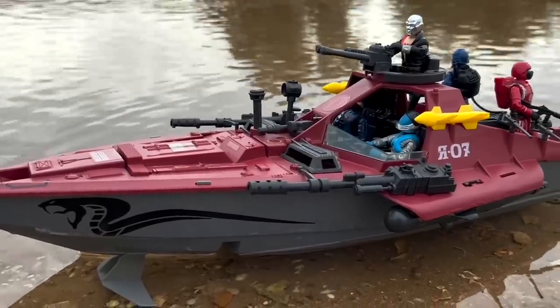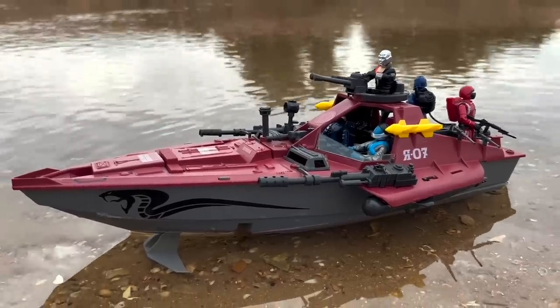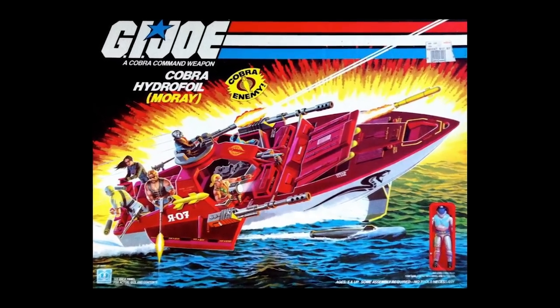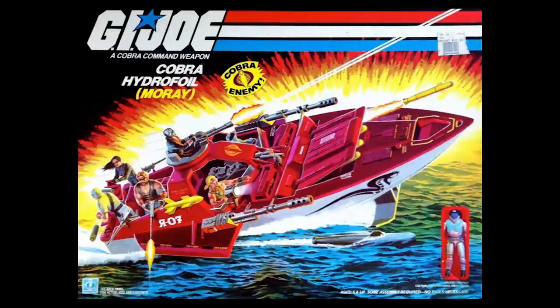My name is Tony, and welcome back to the Analog Toys YouTube channel, where we're obsessed with bringing you the true history of vintage toys and action figures. The Hydrofoil is based on Cobra Command's top-secret designs and it's one of the most advanced weapons in Cobra's arsenal. At the time of its release into the Hasbro G.I. Joe toy line, the Cobra Hydrofoil was one of the largest vehicles, one of the largest toys offered to Cobra.